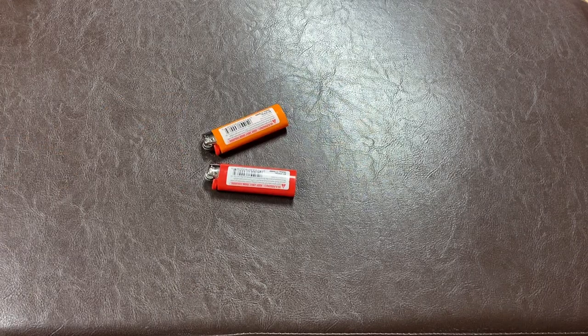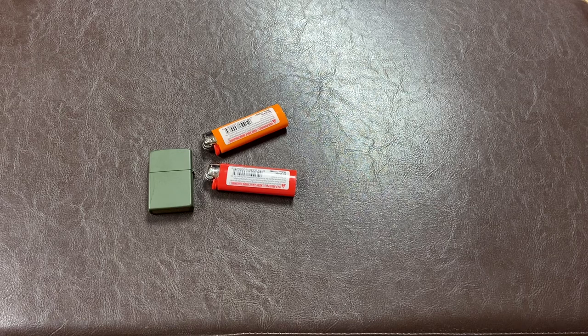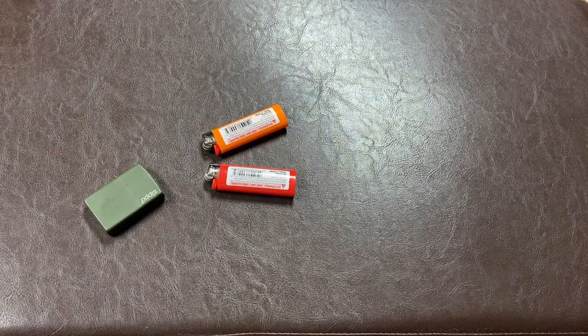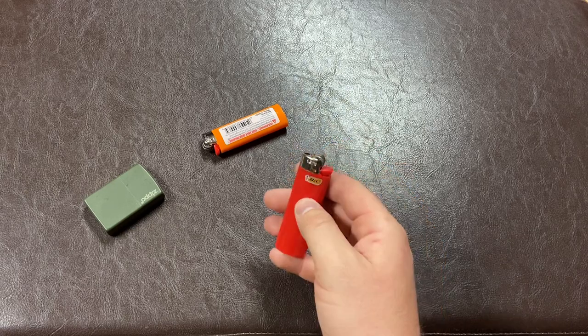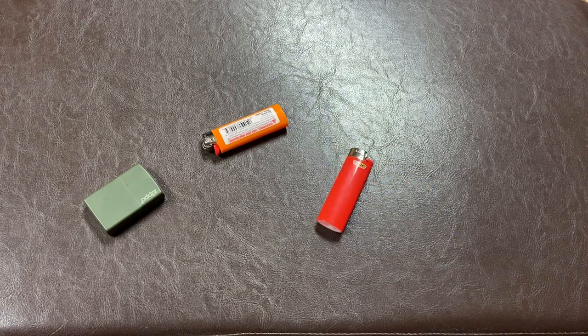Lighters, matches — anything to start a fire. I carry two Bics and one Zippo. Even if you don't smoke, you can light a fire, burn the end of a paracord you cut off — they have multiple uses. I don't smoke, but I know a ton of people who do and they always ask if I have a lighter. So there you go.